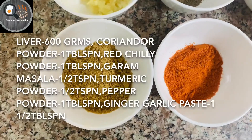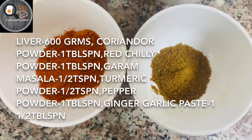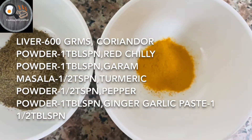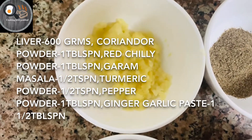Let's get a quick look at the ingredients. You will need 1 tablespoon, 1 tablespoon, 1 tablespoon, 6 teaspoons, 1 teaspoon, 1 teaspoon, 1 tablespoon, 1 tablespoon.